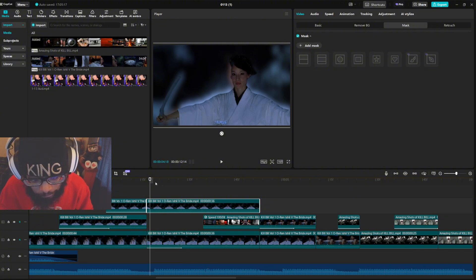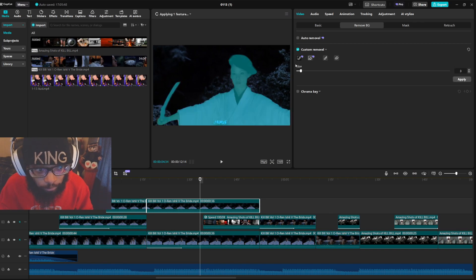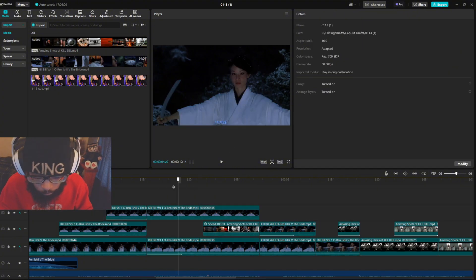I copied and pasted that clip, took off the animation on that one, and removed the background. It's the same tracing process. Sometimes you have to adjust the size or just keep trying, or you can brush it out with the regular brush and eraser.